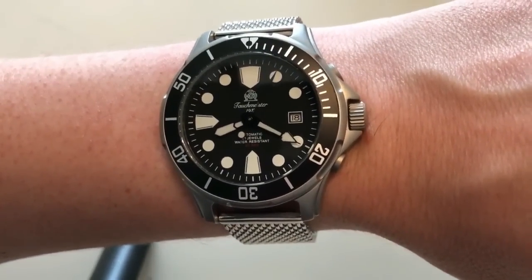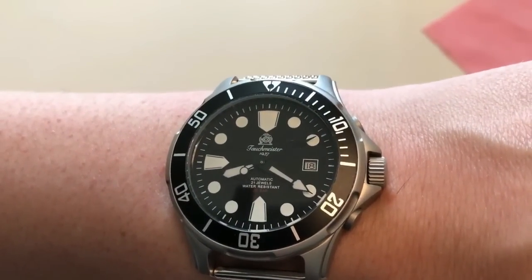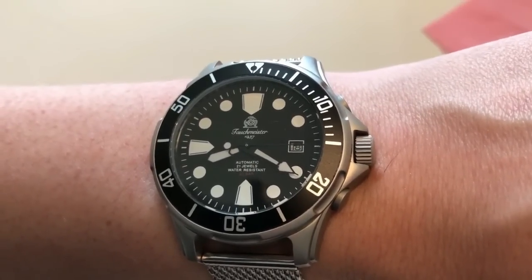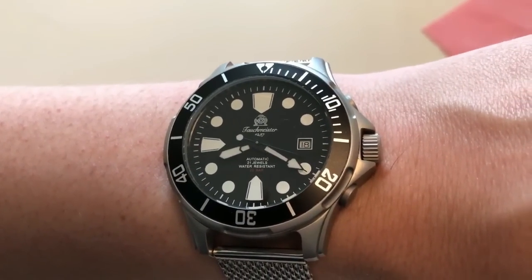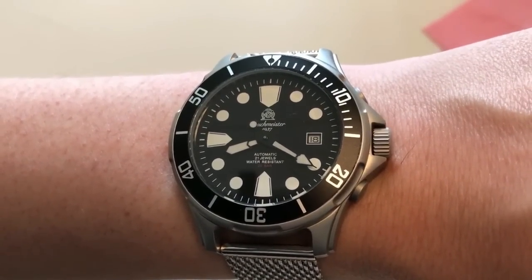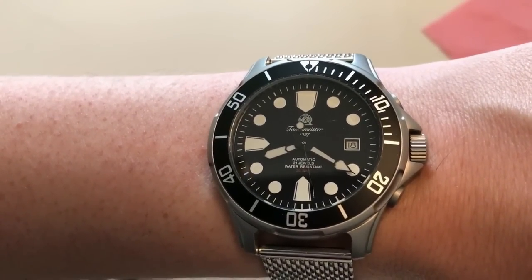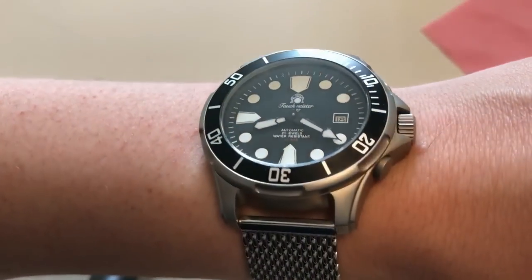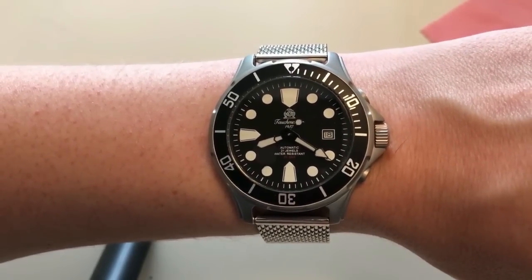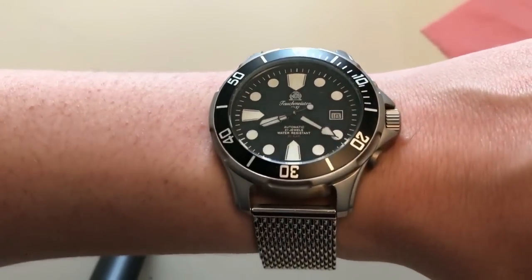My biggest gripe with this watch is the second hand. It's completely black and doesn't really show up against the outer second/minute markings, so you can barely see it unless it moves over the hour markers. They really should have opted for a different color or at least painted the tip with some luminous material. But all in all, it's a very fun watch that I enjoy.